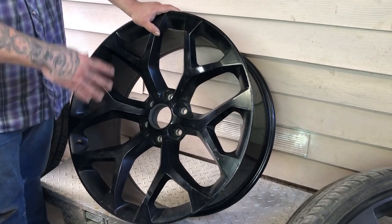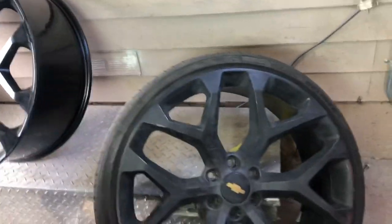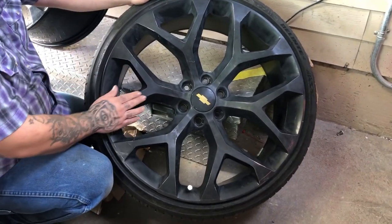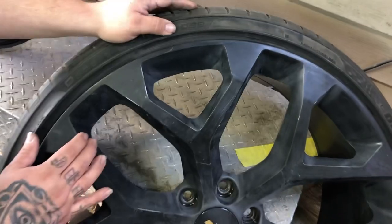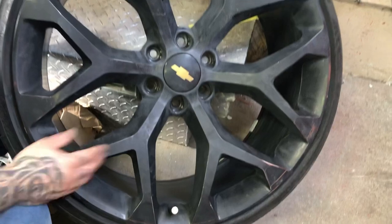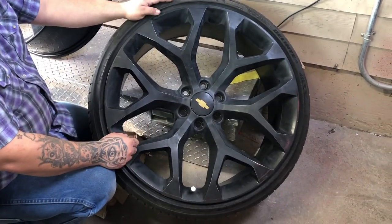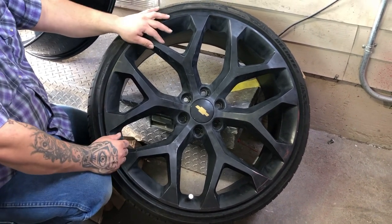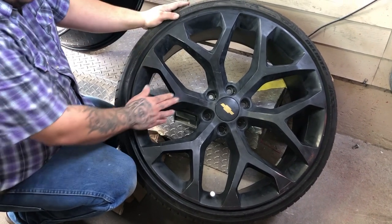Pretty much all you're doing is just getting rid of the clear. And once you're done with that, you'll notice this one over here is already sanded down — you can see it's not as bright as the other one, it's more of a flat black. That's kind of what you're looking for. You don't want to go all the way down to the metal or to the primer, because then you're going to have to use primer. This way, you're reusing that stock paint that's on there already as a primer.